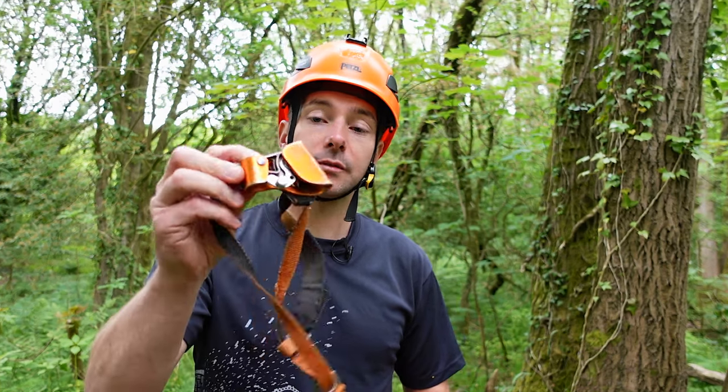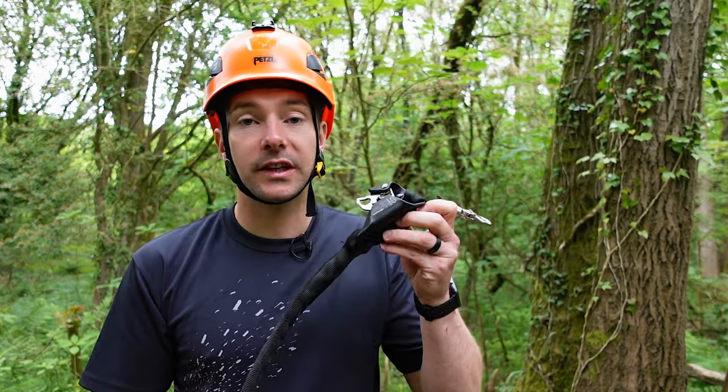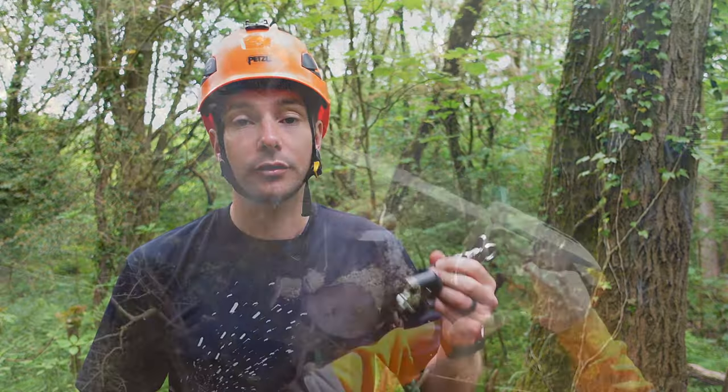If you're currently using a foot ascender to ascend up the rope, particularly if you're climbing SRT, then you're probably going to want to be looking for another ascender. My option would be a knee ascender — in particular this one, which is a Haas V-Lox. In this video I'm just going to quickly go over this and what it does.